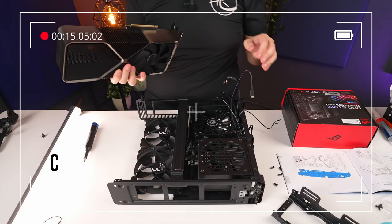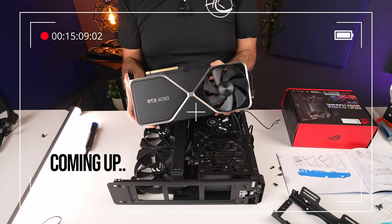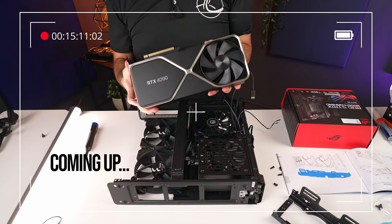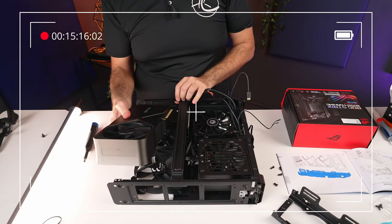Right, let's try — moment of truth — RTX 4090 Founders Edition in this case. Can we fit it, or do we need to remove the existing fans from the case? Hey guys, we've been checking out loads of different cases.